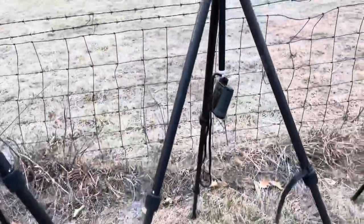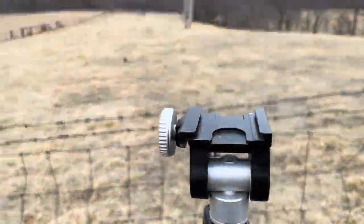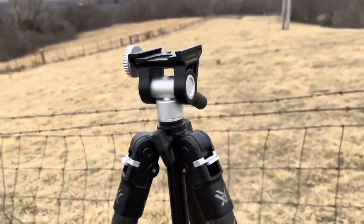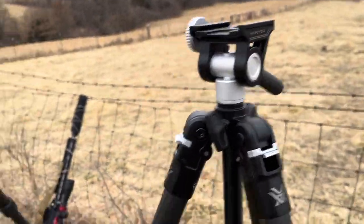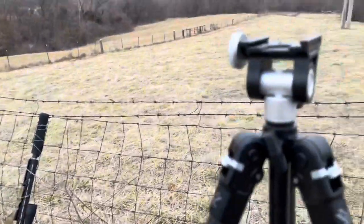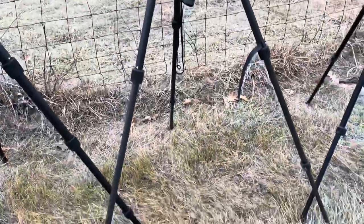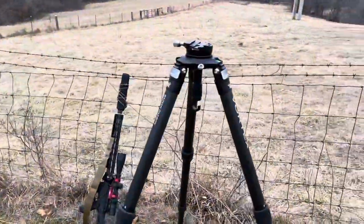Then we upgrade to the Ridge View, and it comes arca-ready. This is not a massive robust head, but it'll hold 22 pounds, which is more than enough to hunt today with a fairly heavy small-frame AR, would work fine with my large-frame AR, even my bolt gun.